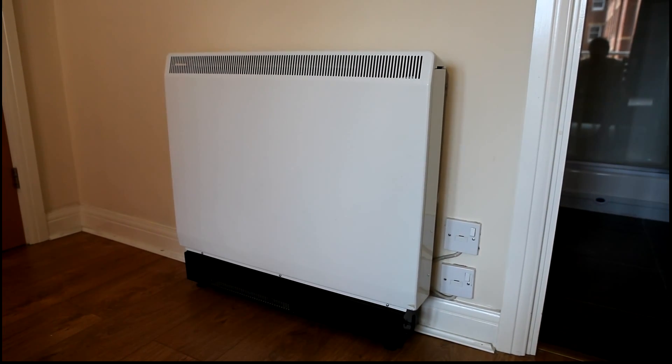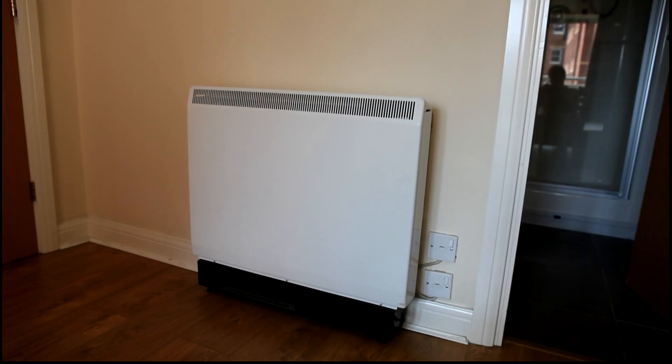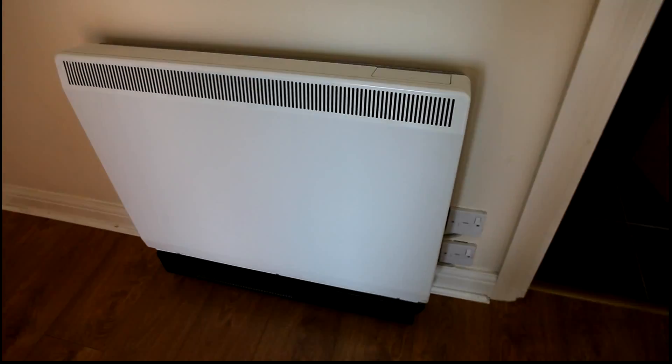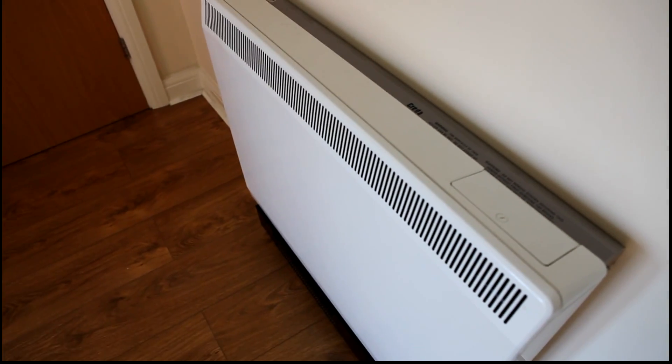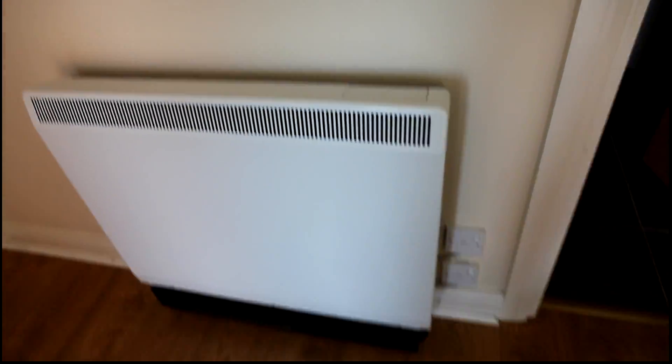Hi guys, I'm going to show you something a little bit different today. So I'm showing you this heater - why am I showing you this heater? Well, this is a type of heater that's quite common in the UK but has seen relatively little use outside, so let's show you how it works.